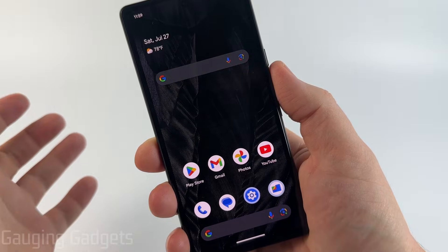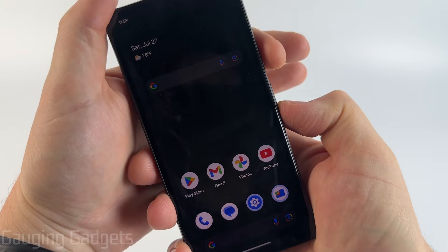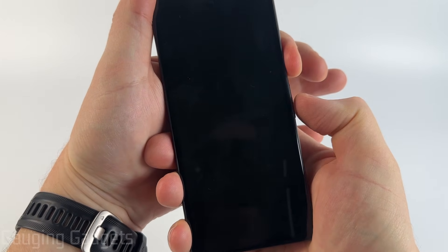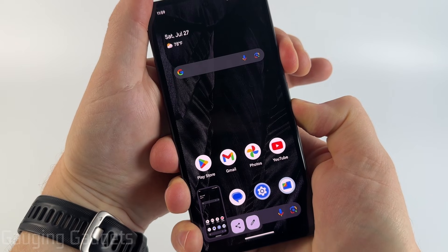So it's a little bit harder on Samsung, but every other Android, you should only have to hold down the power button and the volume button. So I'll go ahead and do that now. It's going to take a screenshot, but just keep holding it.